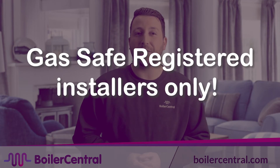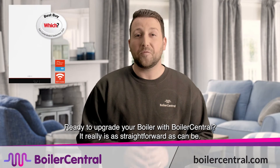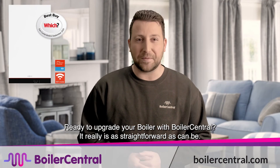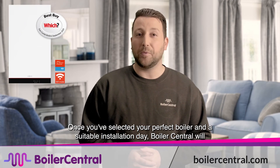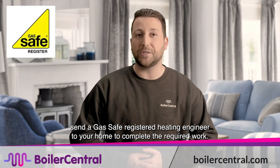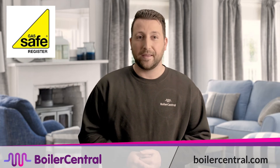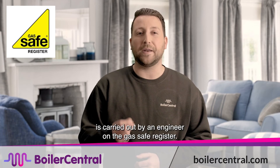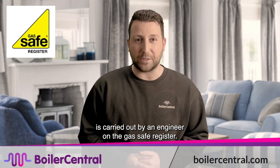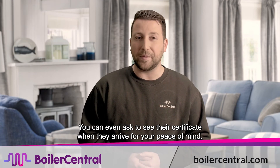Ready to upgrade your boiler with Boiler Central? It really is as straightforward as can be. Once you've selected your perfect boiler and a suitable installation day, Boiler Central will send a Gas Safe Registered Heating Engineer to your home to complete the required work. Every new boiler installation from Boiler Central is carried out by an engineer on the Gas Safe Register. You can even ask to see their certificate when they arrive for your peace of mind.